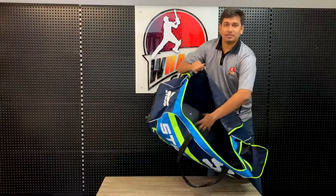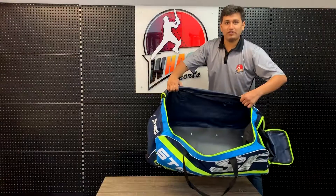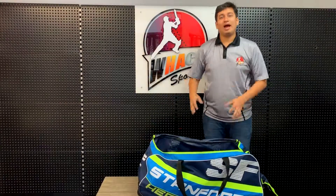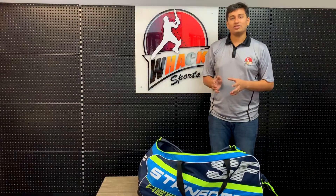You can see there's a nice plastic bottom base here which protects the gear from getting damaged — nice and sturdy, keeps the space inside. It's a really good bag at this price point. You can find this bag on our website or walk into one of our stores. See you next time, bye!